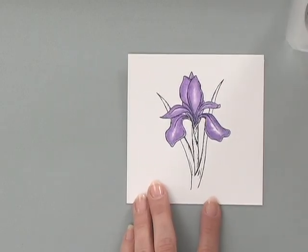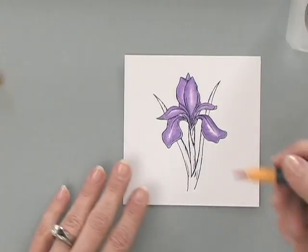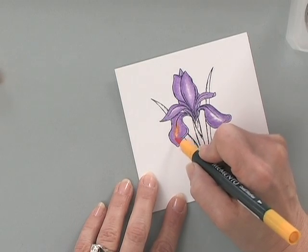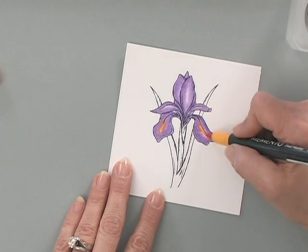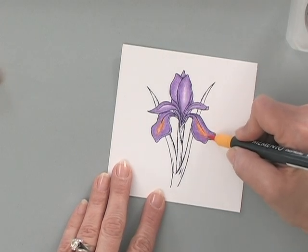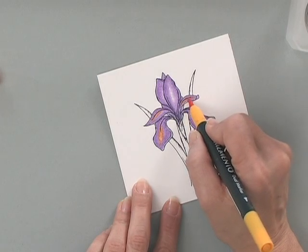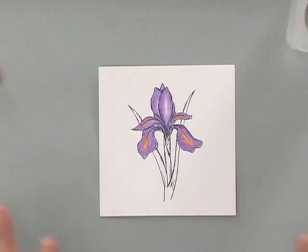Now you can see I've left a nice little bit of white space. I'm going to pick up my Cantaloupe Memento marker and just lightly add a little bit of yellow in there, right on top of those white areas. I'm going to leave that alone so it just appears as though the light is hitting it. Isn't that pretty?